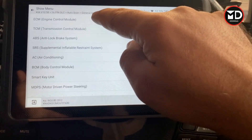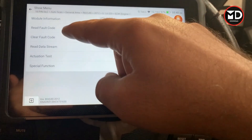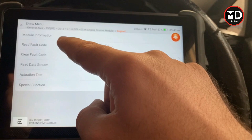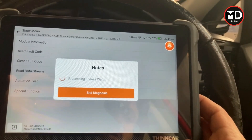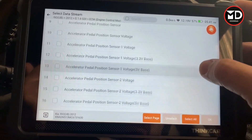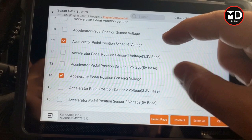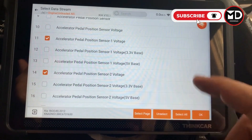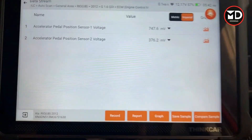Let's go back and look at system select to see how we can diagnose systems individually — for example, engine. In the engine system you have options for reading codes, erasing codes, live data, actuation test, and special functions. Let's see how this scan tool covers live data. There's a large list of live data for this car. I've selected accelerator pedal sensor one and accelerator pedal sensor two, because there are two sensors inside the gas pedal.